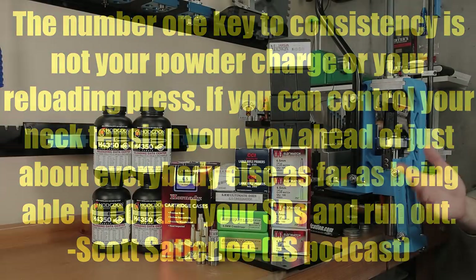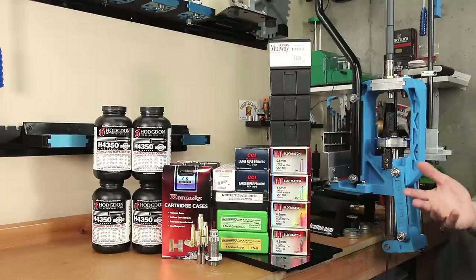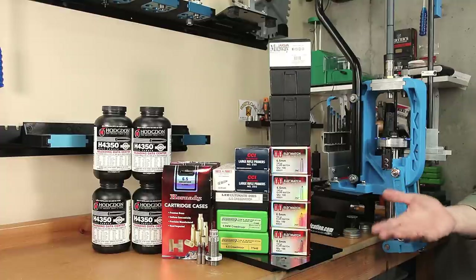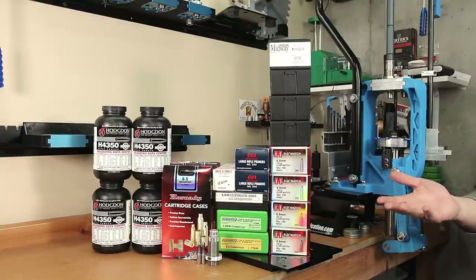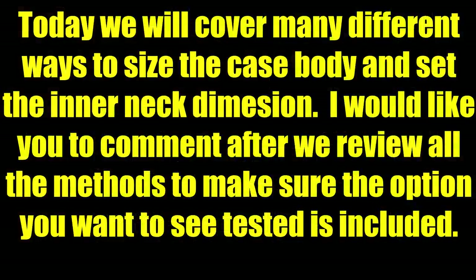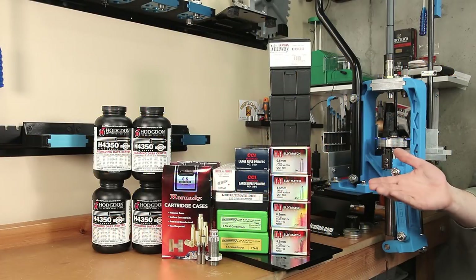While many of us can agree that this is certainly an important topic, it seems also that there are many opinions about how to accomplish this. I feel bad for many of the new hand loaders that are trying to figure this out. What is the best direction to go? In today's video, I'm going to cover many of the options there are for sizing brass as well as setting your neck tension, and discuss some parameters for some upcoming testing to develop real data to help reloaders decide the best option for them.